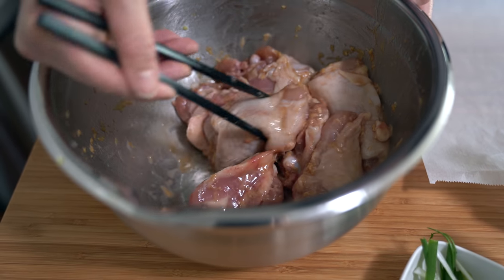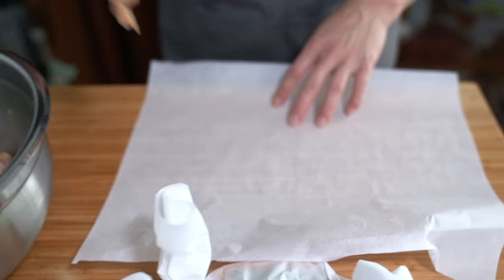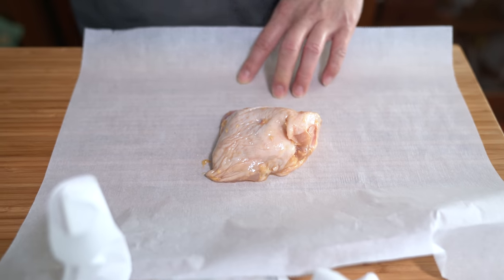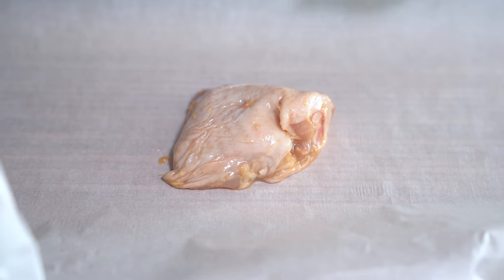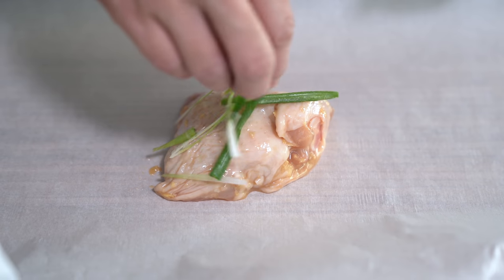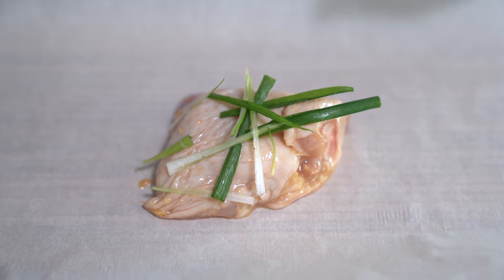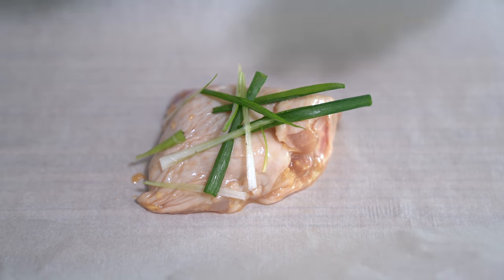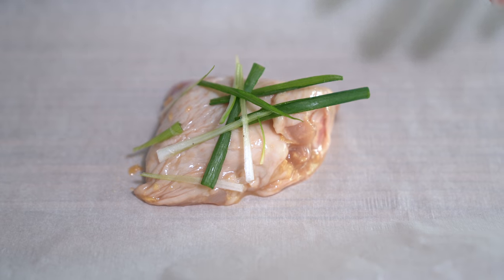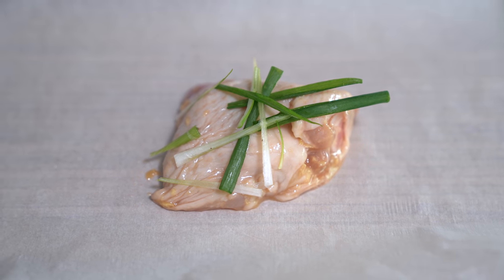I can't believe how good it smells — and it's raw! If you don't like ginger, I would just not grate it into the marinade but instead cut it into slivers that you can pick off. I remember my grandmother used to put a toothpick into the fold of the foil packets for the ones that did not have ginger, so the kids didn't have to deal with it.